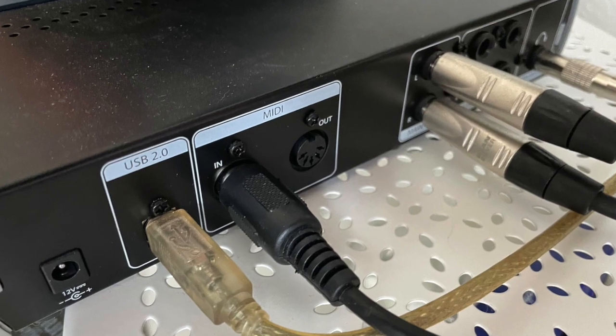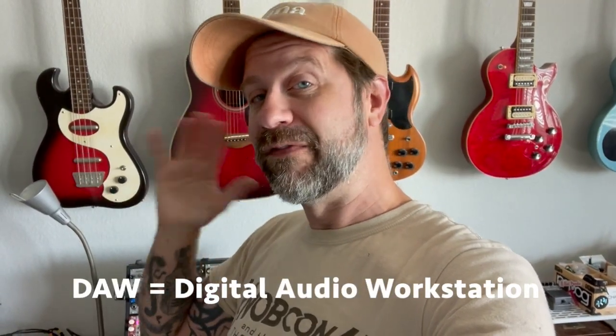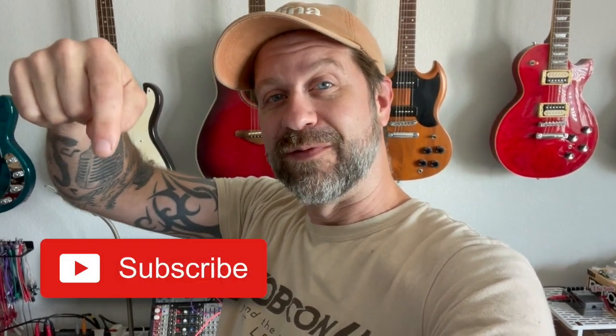Another thing about the MIDI clock: since it has multiple outputs, you can plug one into your audio interface and also synchronize your DAW to the MIDI clock. So it's very, very useful. Really love it. Anyway, thanks for tuning in, thanks for the questions, thanks for watching the video about the studio tour. If you like what I do on this channel, I'd really appreciate it if you'd hit that subscribe button. If you like this video, give it a thumbs up. See you guys soon.